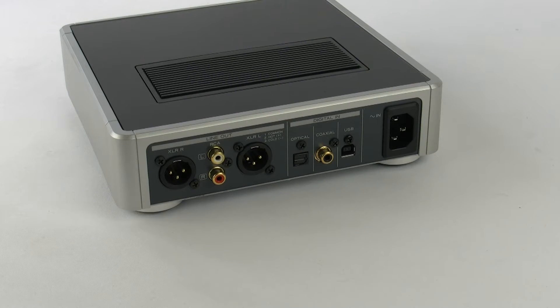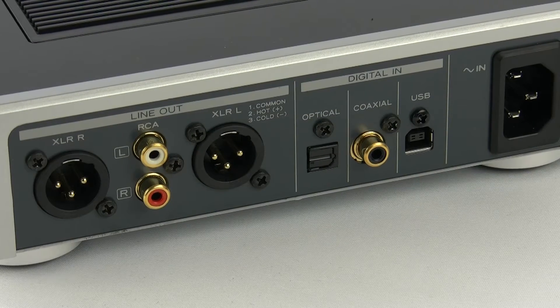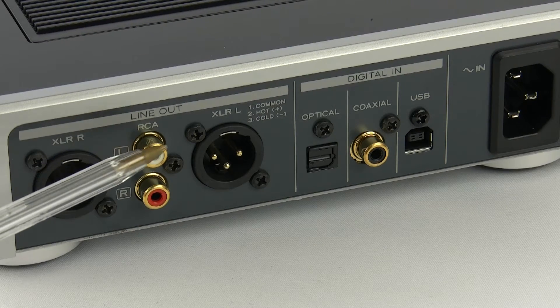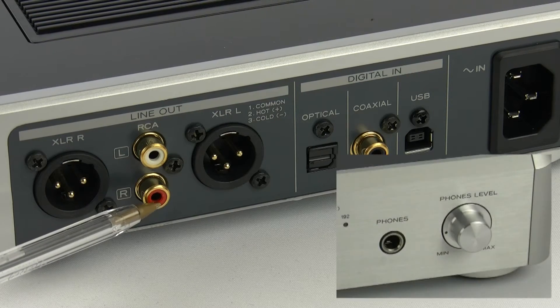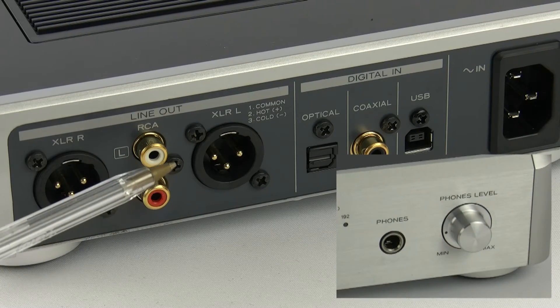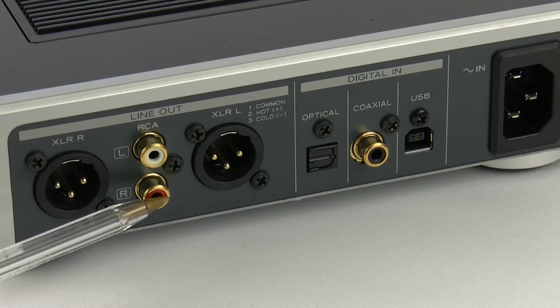Moving on to the back panel, you can see we've got an array of inputs and outputs. The first thing you'll notice is there's two sets of outputs — a set of RCAs and a set of XLRs or balanced outputs. This is convenient because you can run directly to a set of active speakers using the XLRs, or alternatively use the RCAs to run to a preamp. Or you could use nothing other than a set of headphones, making this a high quality headphone preamplifier running from your CD player or any other source device.